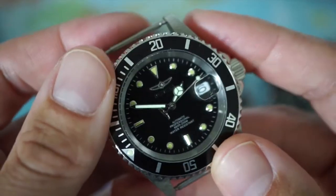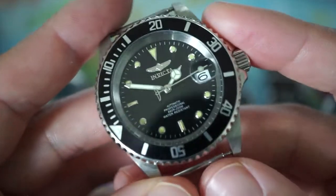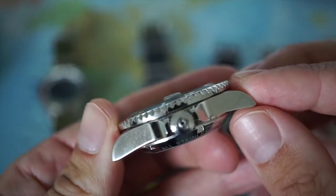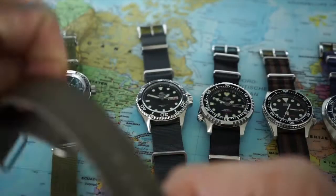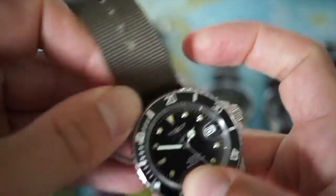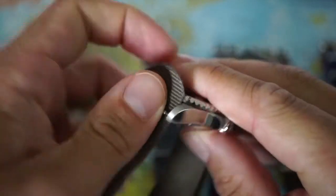It's not as iconic as some of the Seiko divers, and it does feel a bit like a Rolex homage. I threw it on a NATO strap because I didn't like the original metal bracelet — you can also wear it on a rubber strap or an aftermarket metal bracelet.